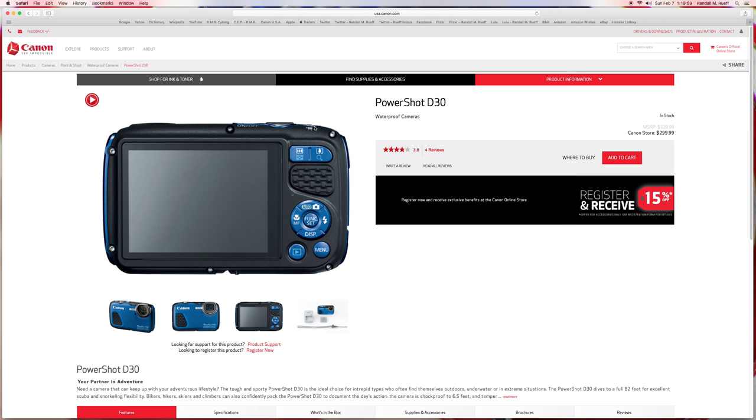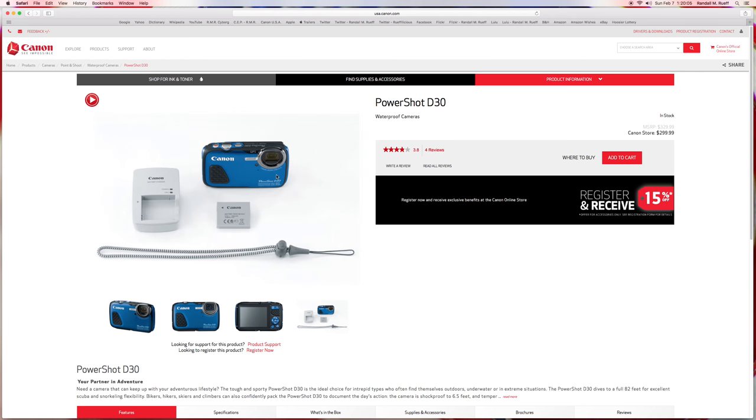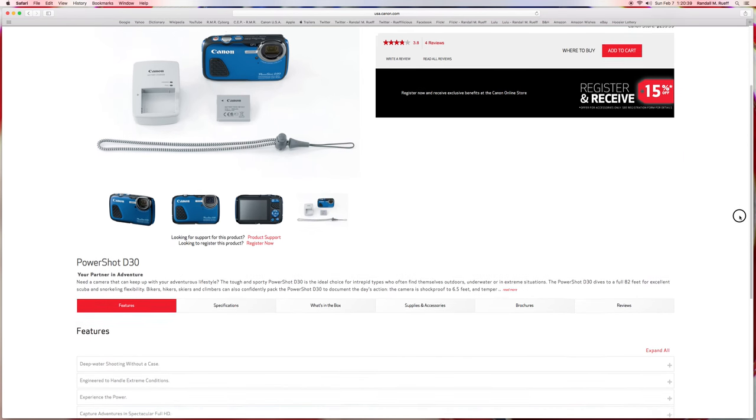What comes with it: you get the camera, a flat battery, a battery charger, and a lanyard for your wrist. I've never been a fan of those skinny lanyards — the camera has a nice thick cord on top but then they give you this little itty-bitty thin cord on the wrist strap. If I had a camera like this I'd want something a little thicker. That's one thing I don't like about it.